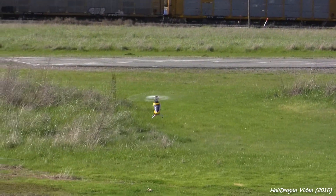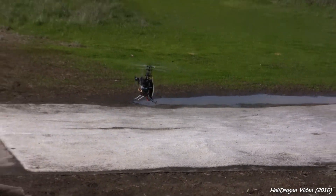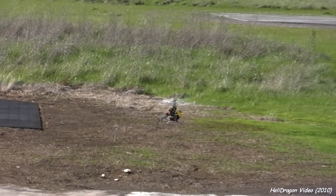Oh, time to land. Do a little mini auto-rotation — not in the water. Let me do it over here.